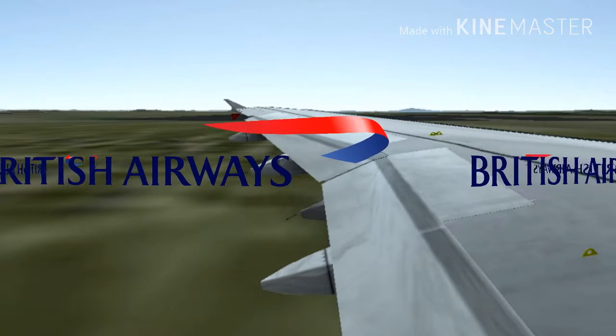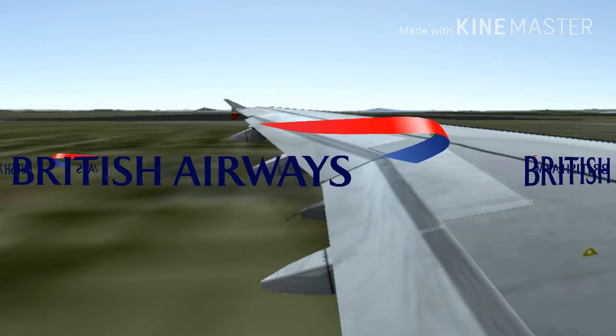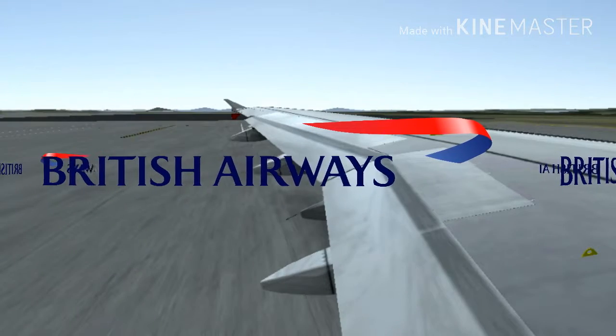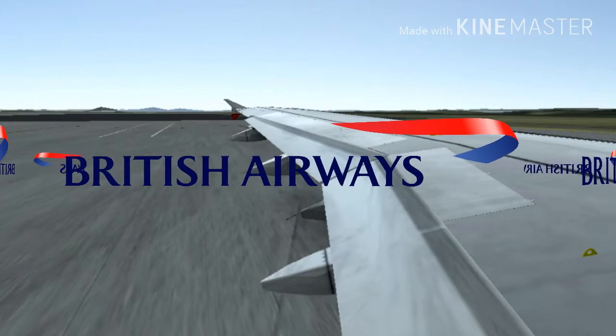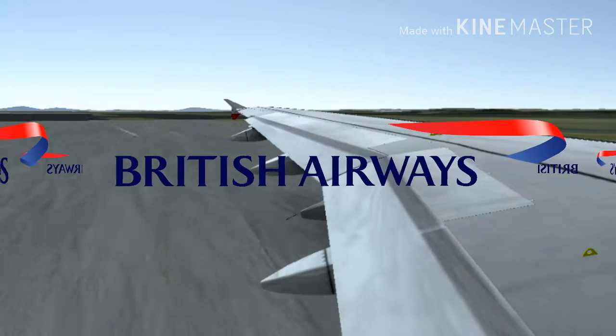Do make sure your own mask is correctly fitted before helping anyone else. In some areas, you release the mask by pulling on this coloured streamer. If you're in a Club World sleeper seat, you may need to reach through the dividing screen to retrieve your mask.